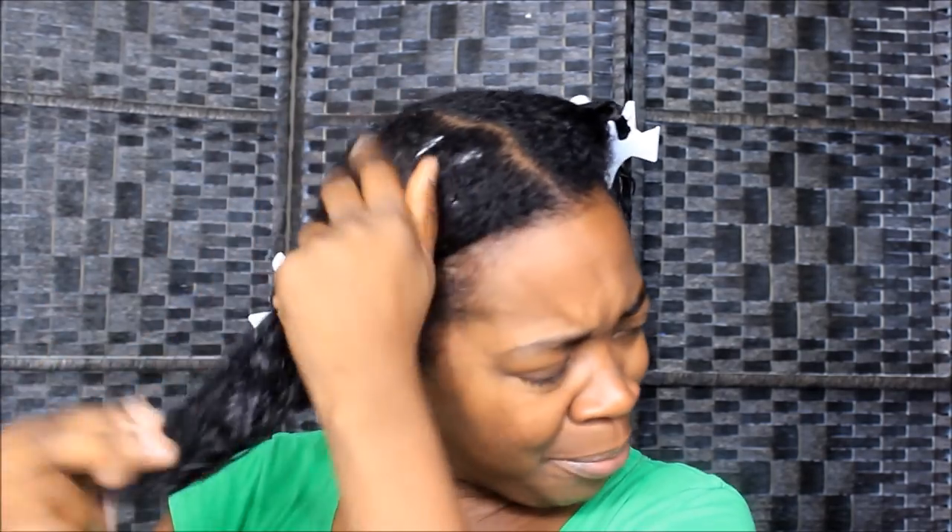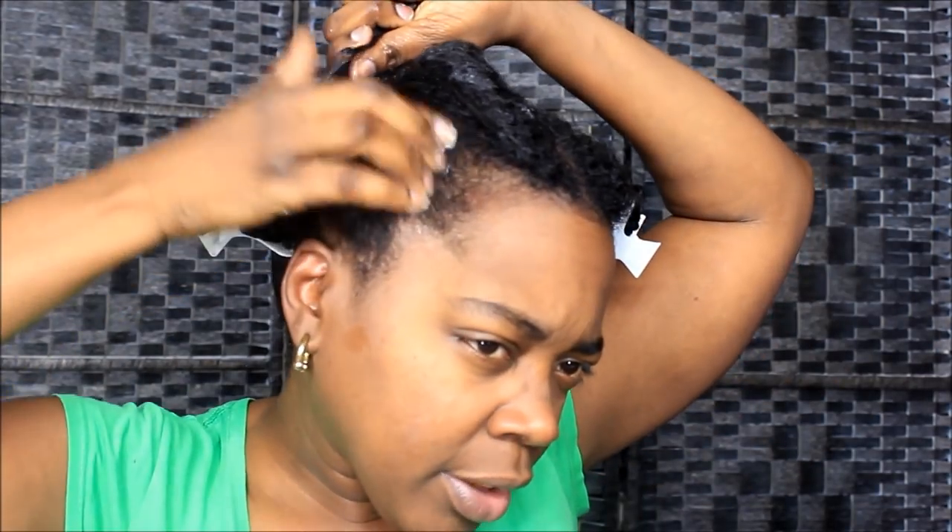I'll do the same thing on this side with the leave-in — just a little bit. Well that's a lot, but you get the idea. It's gonna rub in, so it's all good. I put some under there and make sure I get it on those ends. One pass with my comb, maybe two passes. The less I comb the better, unless I'm detangling.